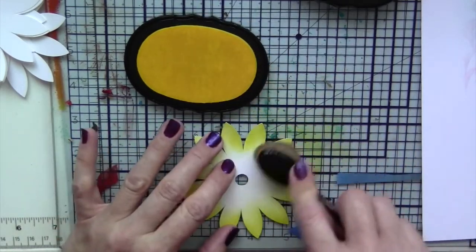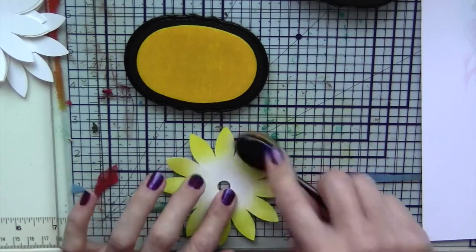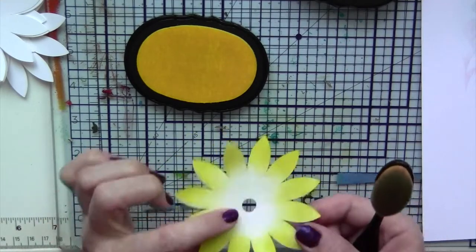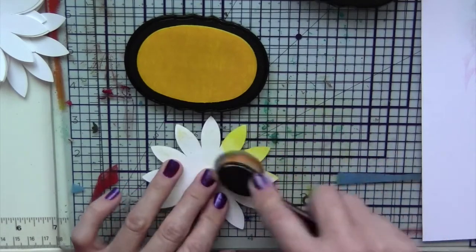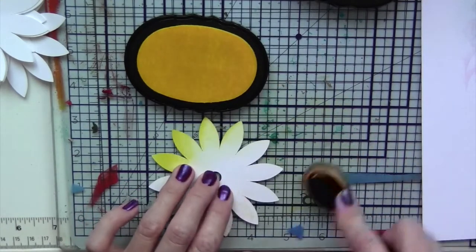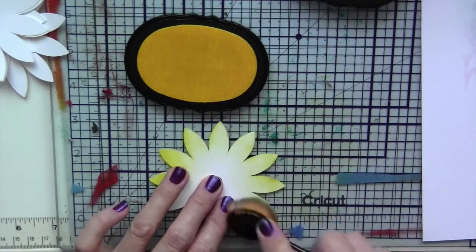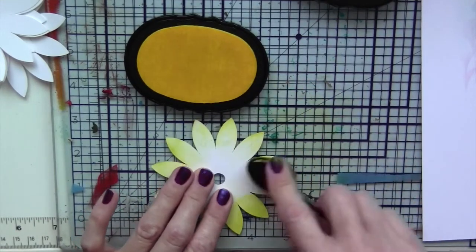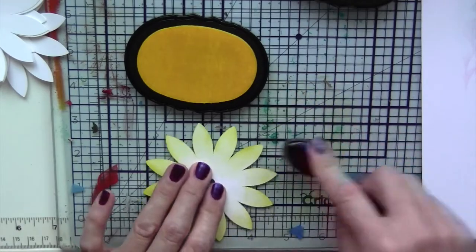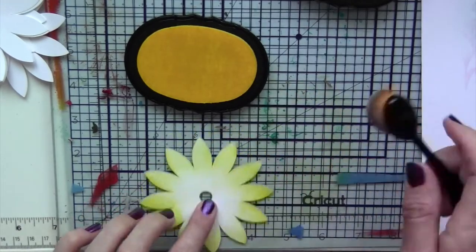I'm working on a glass mat and I start off with the color off the paper instead of directly on it so that you get more even blending. If you use a glass mat, you can wipe up with the blending brush any of the ink so none of it really goes to waste.